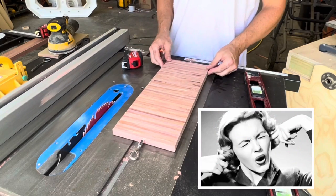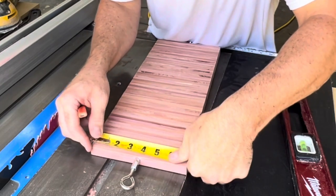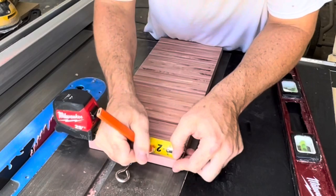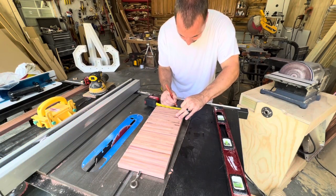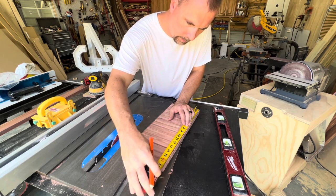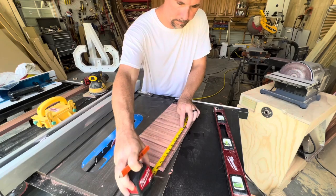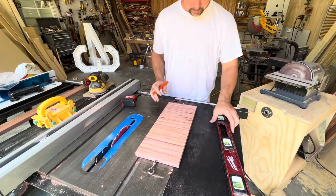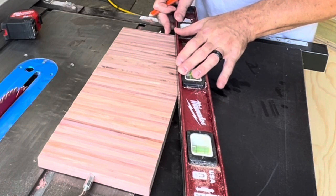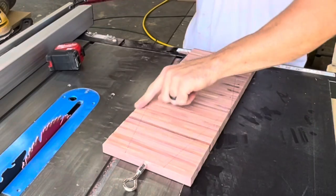This next step is what gives it its design and gives it its flare in the middle. These are seven inches, so I come in two inches on each side and make a mark. Then you want to find your center — the whole thing is 17 and a quarter inches, so half of that is eight and five-eighths. Now set your straight edge on the mark you made at two inches and the mark you made at center, draw a line, and we're going to remove all of that material.